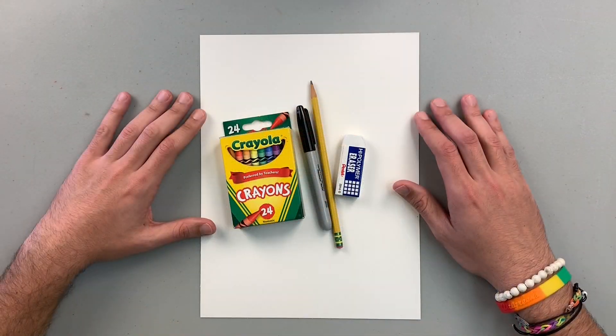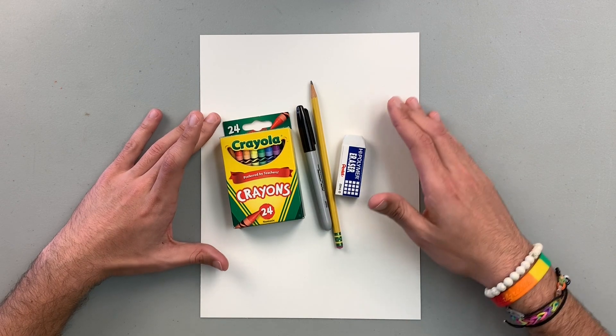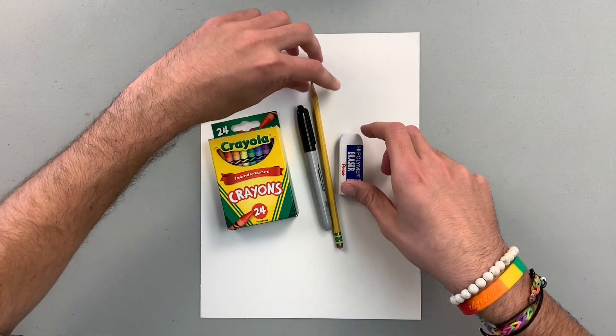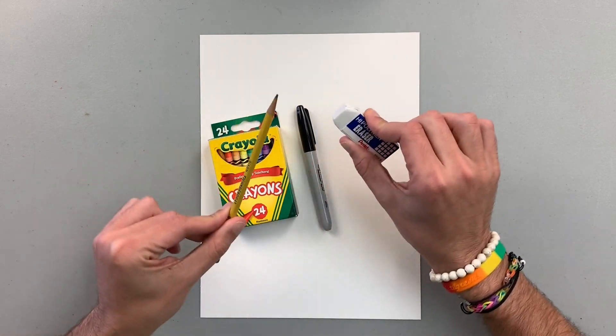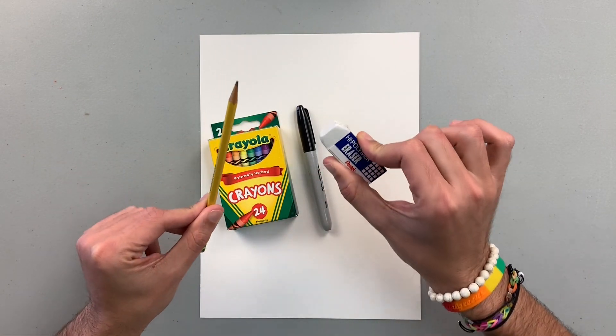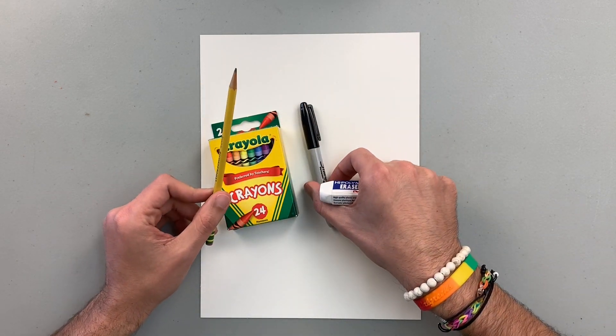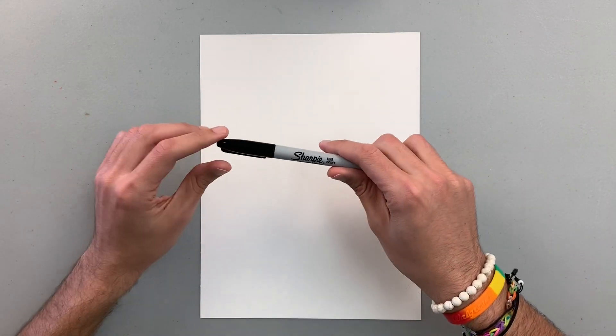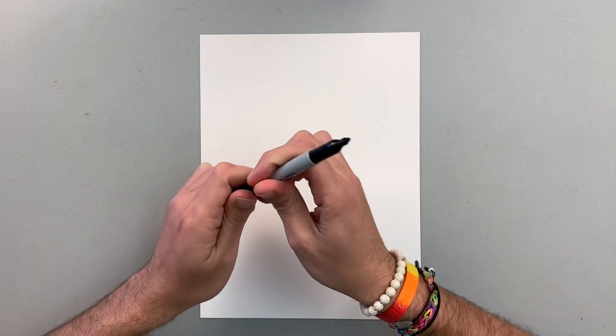Remember that at any point, if you're feeling like you're a little behind, you can pause the video, catch up, and then press play again so you can continue. That's all you need. Let's start the lesson. I have the paper, pencil, eraser, my marker, and my coloring tools. I always suggest that you start with pencil and eraser. Once you finish everything with pencil and eraser and have all your pencil work, then you can outline it with your marker. I am going to start using my marker so you can see it better.